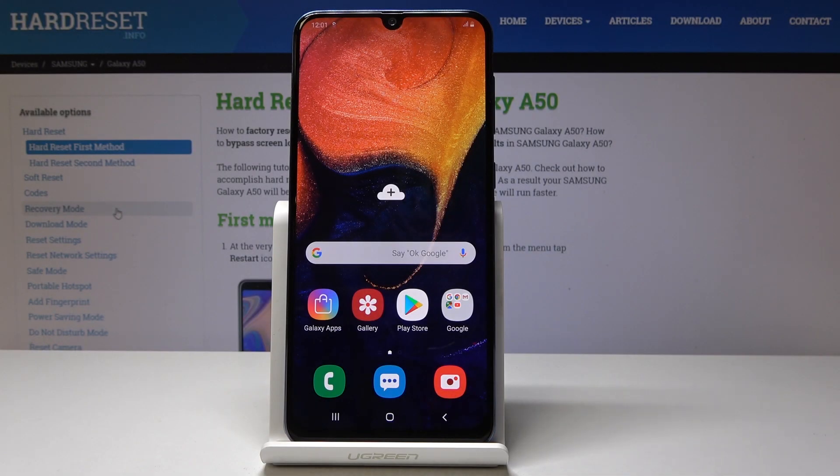Welcome to the Samsung Galaxy A50. Today I will show you how to do a hard reset through settings.